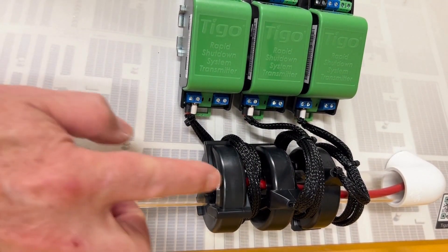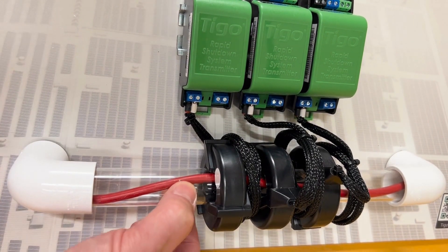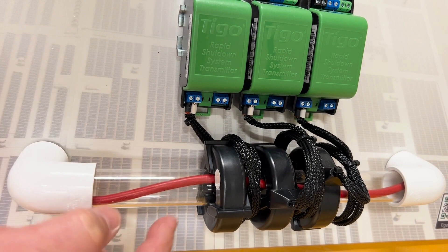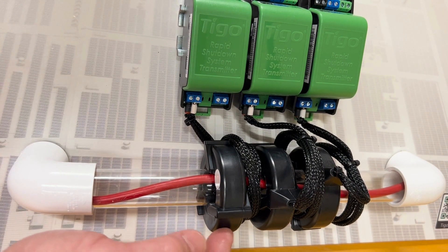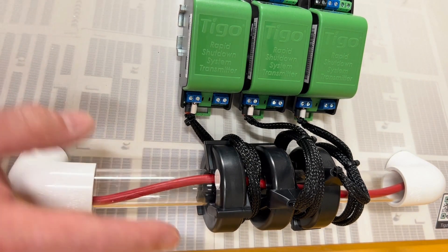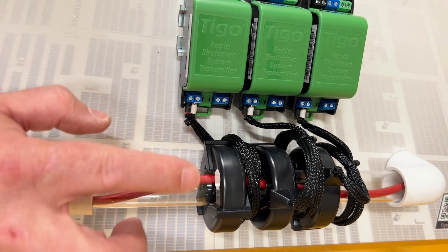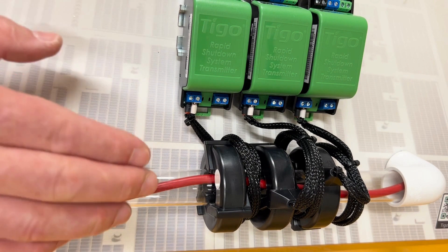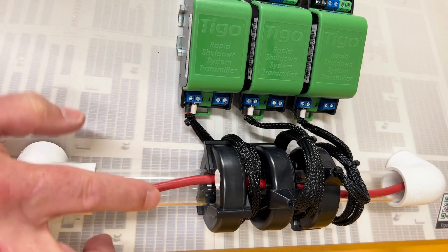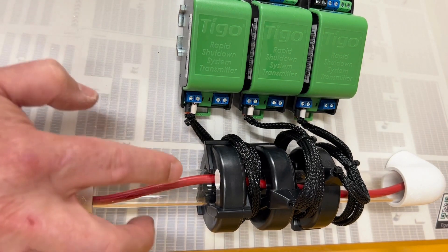Another thing to talk about is the RSS cores. You can see here on the bottom how they actually go around the conduit. The conduit is represented by this clear tube and the wire is represented inside by a red wire. These can all go around the positives of the home runs or the negatives, but not both. You can also see there's a white dot on the end of one of these cores — that shows the polarity. The cores may also have a white half and a black half. Either way, that shows the polarity and they all need to be pointing in the same direction.